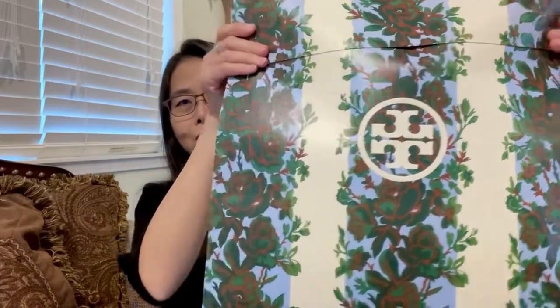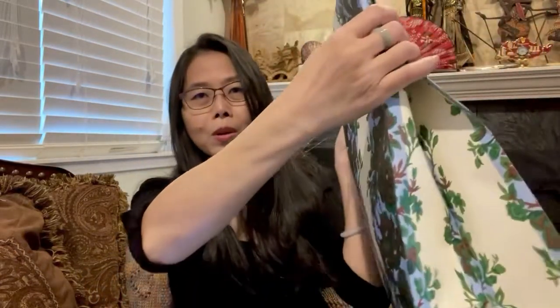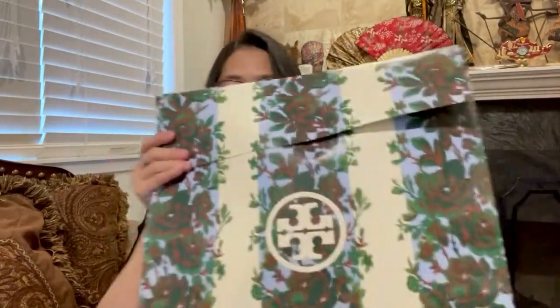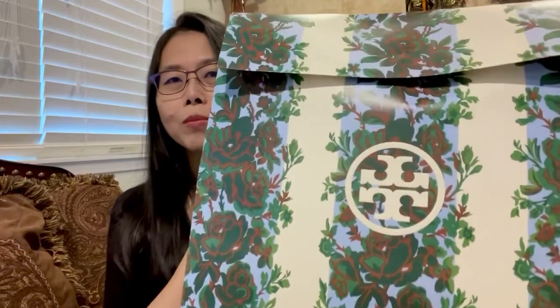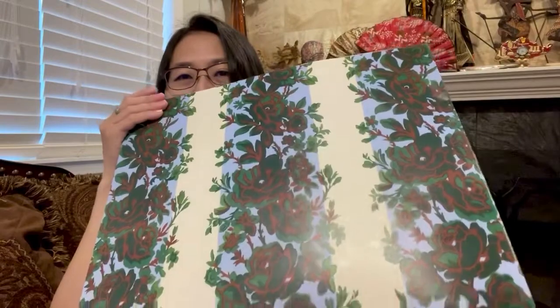Hi everyone, this is Leah, welcome back to my channel. We will do an unboxing today — I received a package yesterday from Tory Burch that I purchased during the Black Friday sale. It came with a very big box, and inside there is a paper package. This is new from Tory Burch — I think they made this for the holiday season 2022. It's very pretty and this is the first time I saw packaging with this print from Tory Burch. I will keep it because it's very pretty in real life.